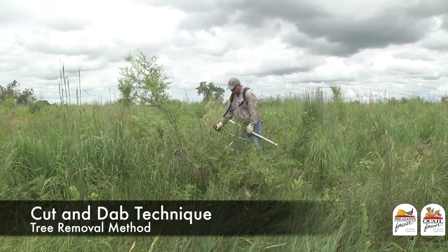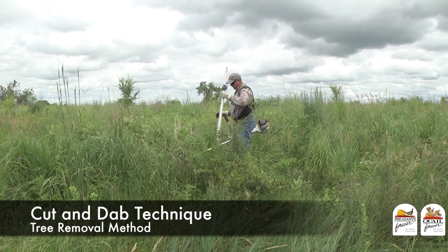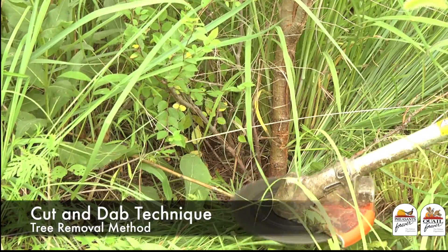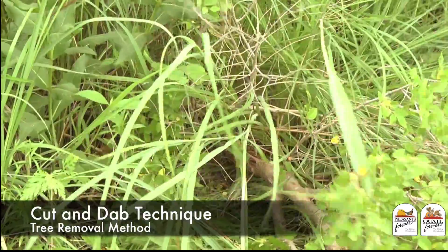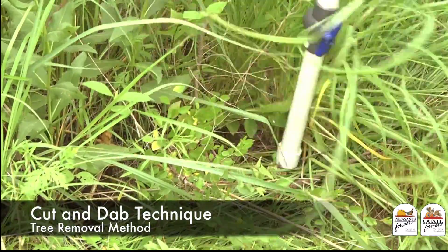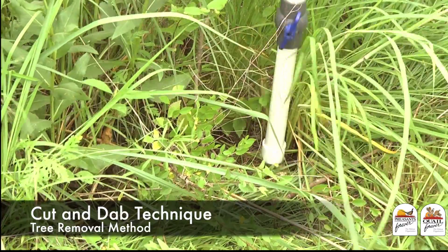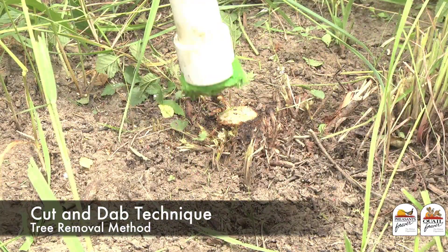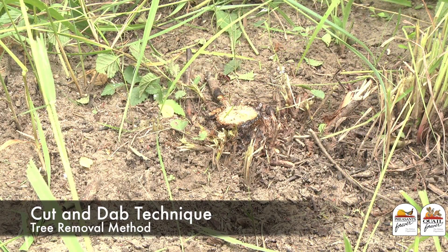The first one is what I like to call the old cut and dab technique. We're either going to use a sharp hoe or a brush saw to cut the tree, and then we follow that up by applying a herbicide to the cut stump using a PVC kill stick. In a future habitat tip, we'll tell you how to build and use a PVC kill stick, so be watching for that.